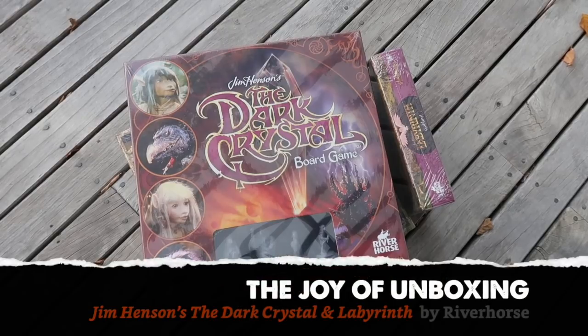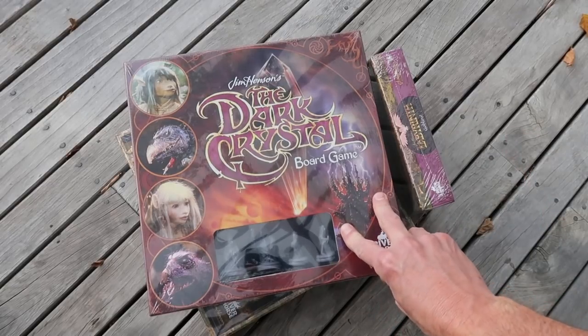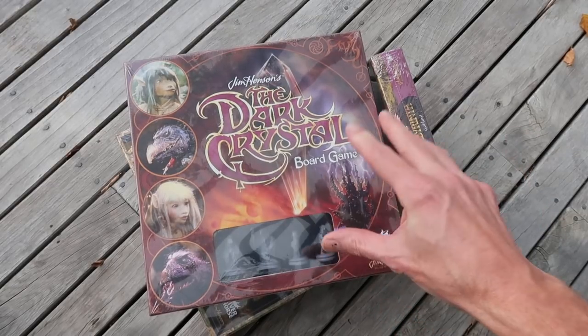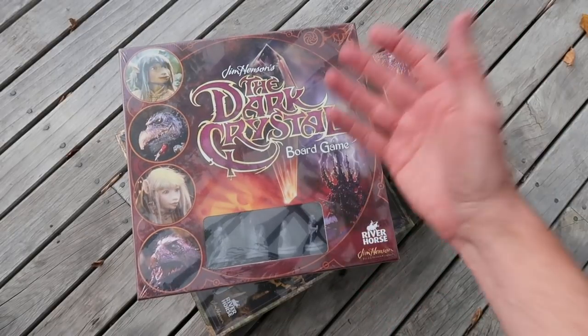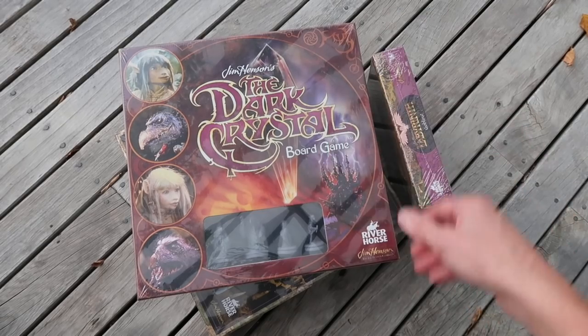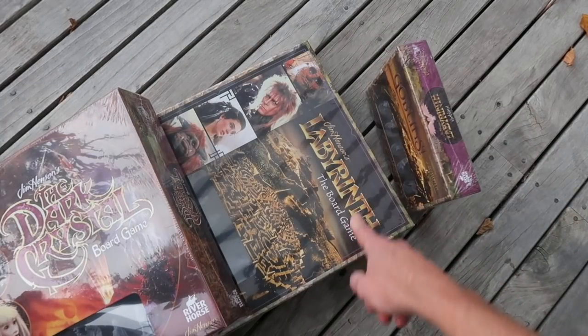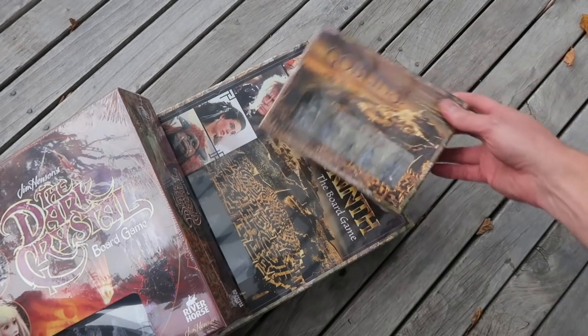Greetings, fellow members of the Esoteric Order of Gamers. Another joy of unboxing, and this time it's a little bit different — it's a first, in fact. It's an outdoor joy of unboxing. I've never unboxed some games out on the deck before, but it's time to give it a go. I'm going to unbox The Dark Crystal board game, Jim Henson's The Dark Crystal board game, and Jim Henson's Labyrinth the board game — and I've also got a Goblins expansion here.